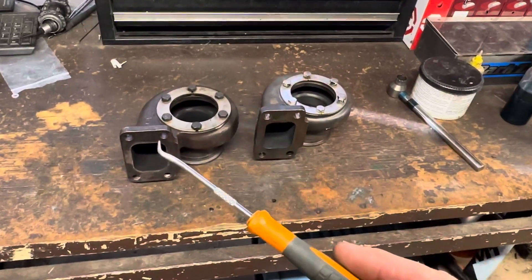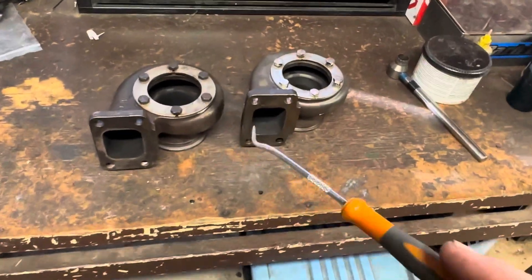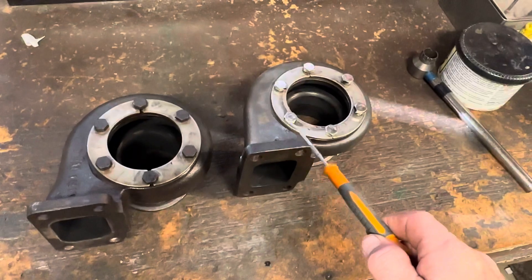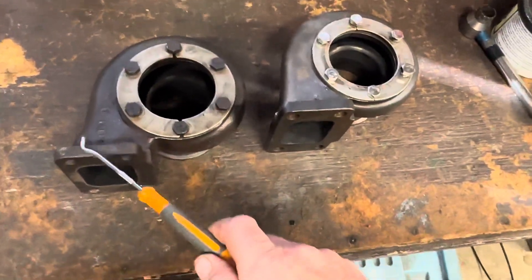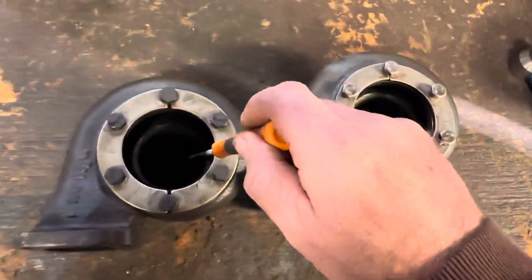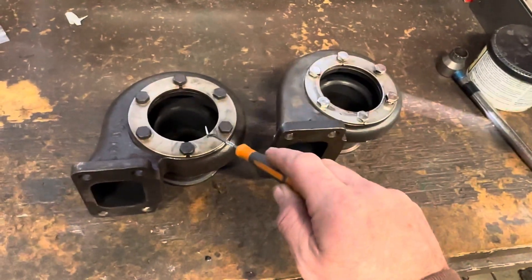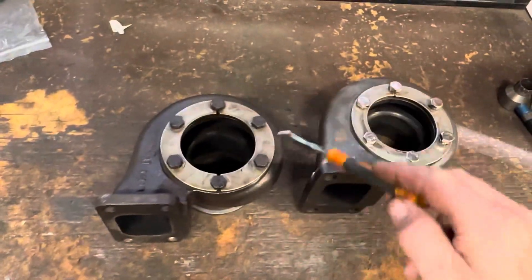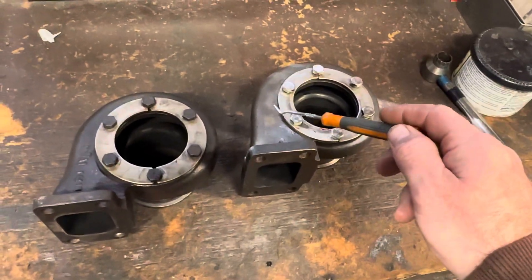What we have here is two exhaust housings. This is a 0.82, and I just bought an eBay 0.63 exhaust housing. This is actually for a 0.35.82 — my turbo is a 0.30.76, but we can use this as a comparison. You pay $1,000 for one of these from Garrett, and I paid $150 for one of these — presumably a China exhaust housing.